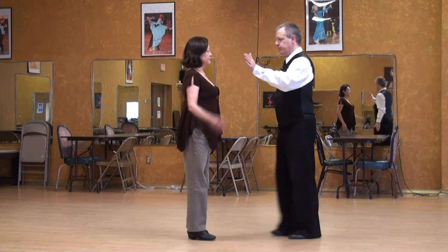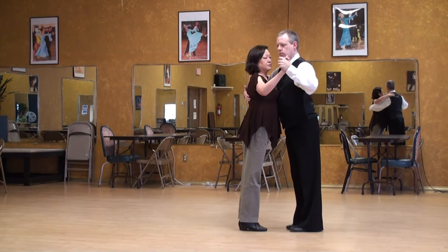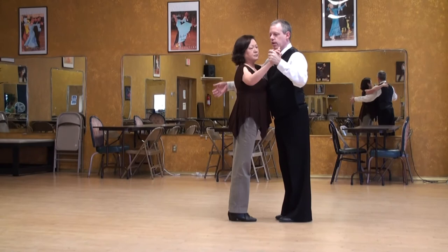Argentine Tango lecture series — the closed or carpa eight position basic. We create a connection in the upper body: rib cage, chest — depending on the height of the partner. The follower comfortably wraps the arm, and the lead tries not to pick up his right arm too high.